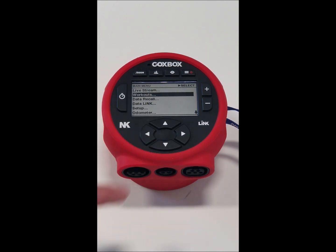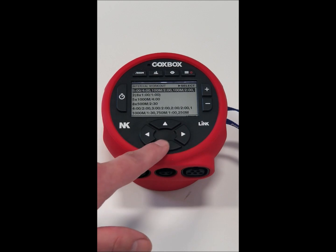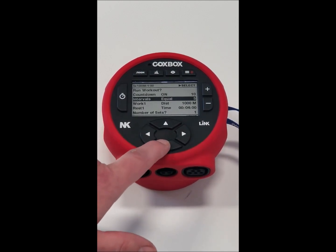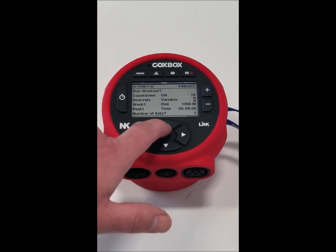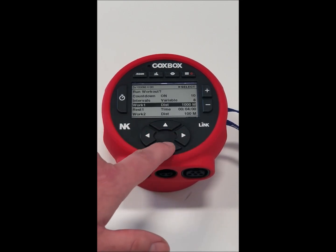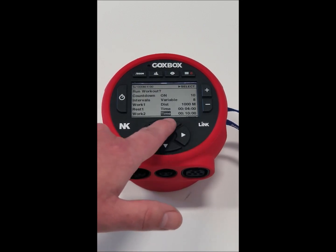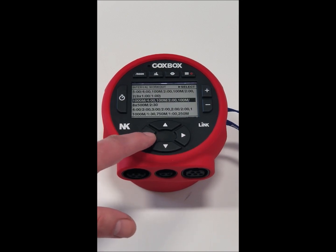If we go down to workouts and go in, we could create an interval workout. There are several preset ones, but if we just want to change one, that's easy to do. Go in, change intervals — we want variable intervals, we want eight of them, and then we want to set one to distance, one to time, put in the rest. Once you're done, exit out and do the run workout.